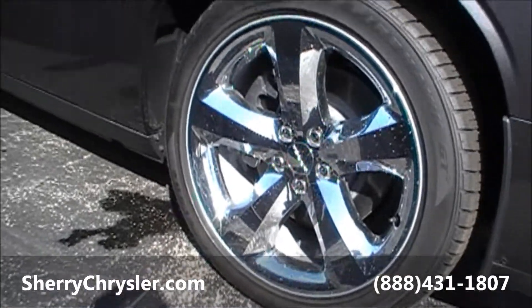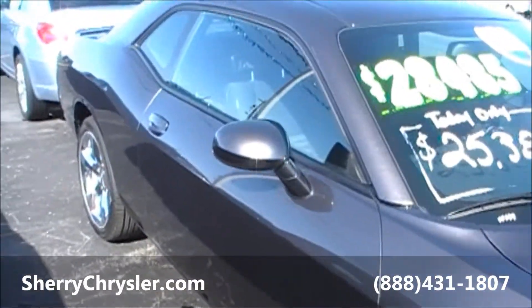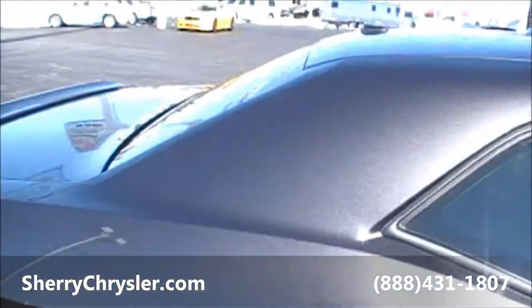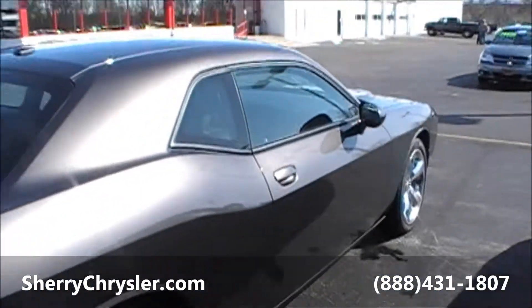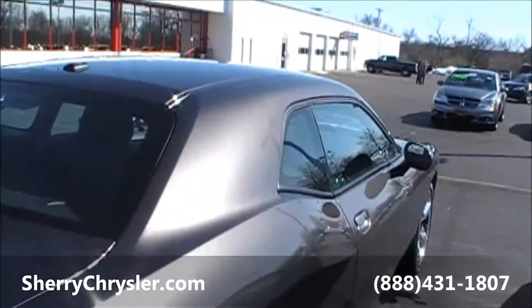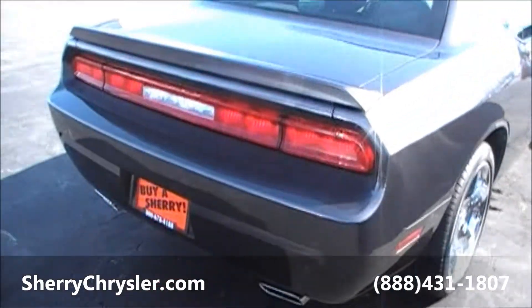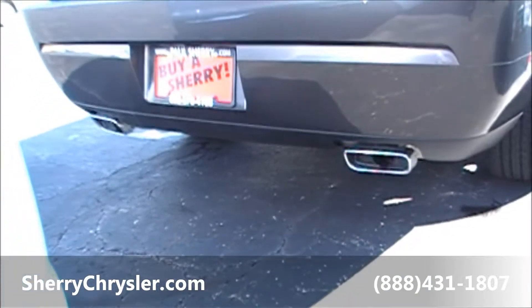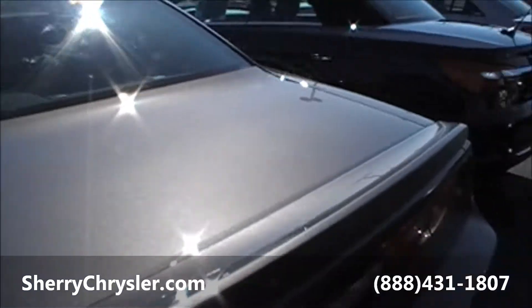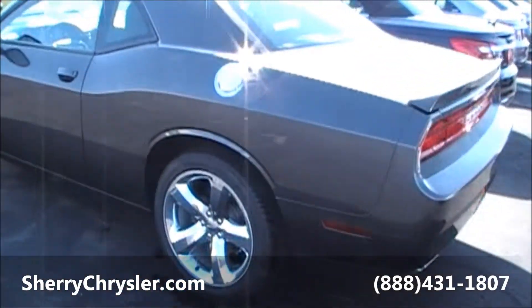These are Firehawk GTs as far as the tire goes. This specific unit has Sirius radio equipped with it. As you can see on the top of the car, that's the sensor for the radio. Rear spoiler, dual chrome tipped exhaust, and a chrome fuel cap door.